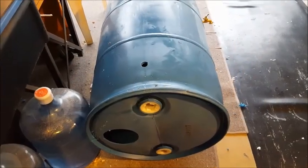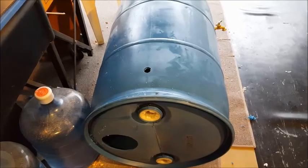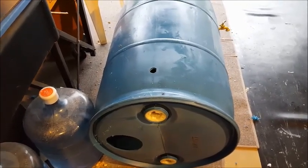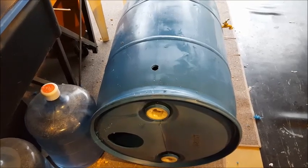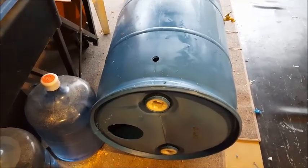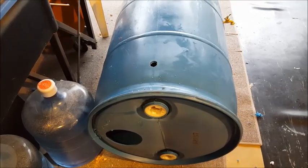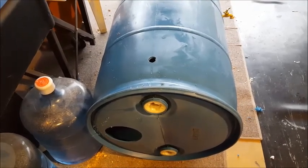I've got the hole drilled for the overflow — it's just a one-inch hole and I'm going to put a piece of three-quarter inch threaded PVC pipe in there. It's positioned a little bit down from the top so that it's below my plastic rain catcher. That way the water overflows out before it can sit in the bottom of my rain catcher.